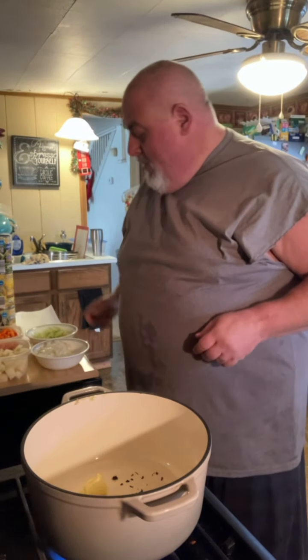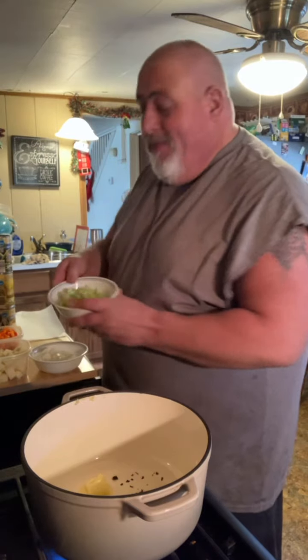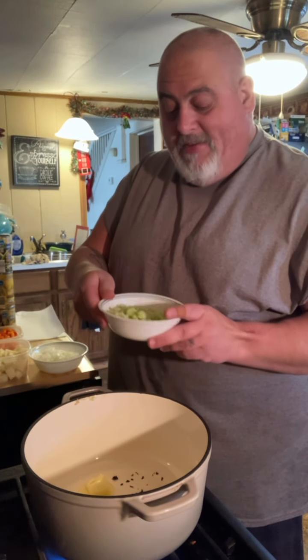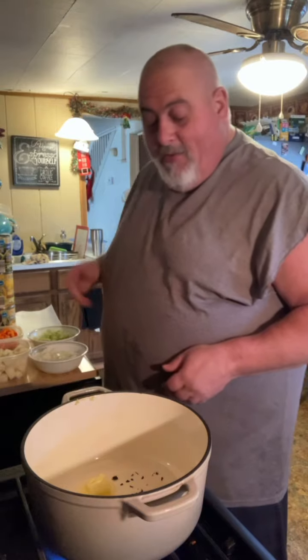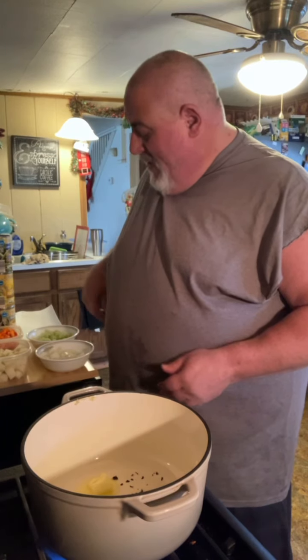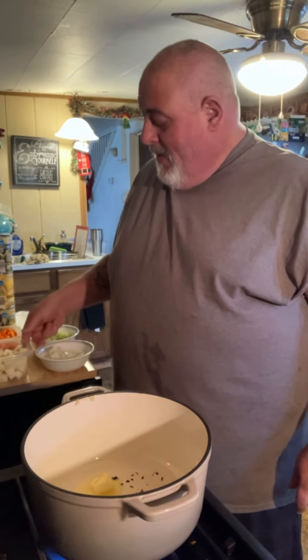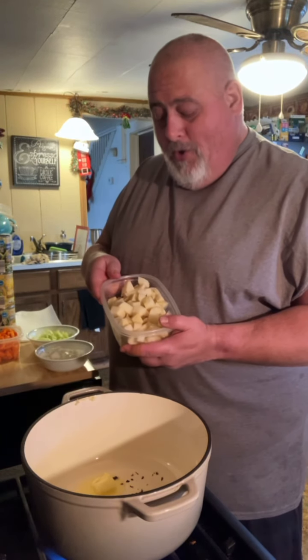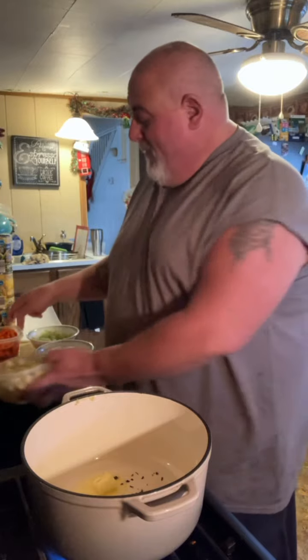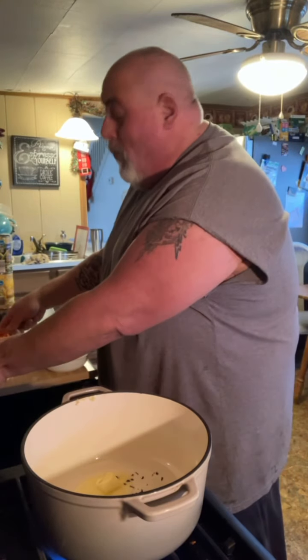First, we have one onion — we got that chopped up — and then we have a couple sticks of celery. We also have some potatoes, cubed, soaked, and rinsed, and some carrots, chopped up. Maybe not cubed — I don't know what you call them whenever they're chopped up like that. We call them chopped up.